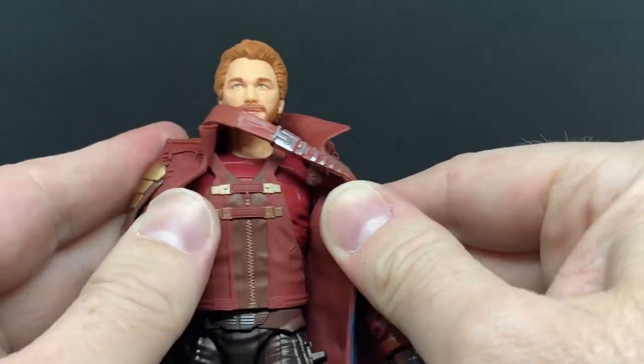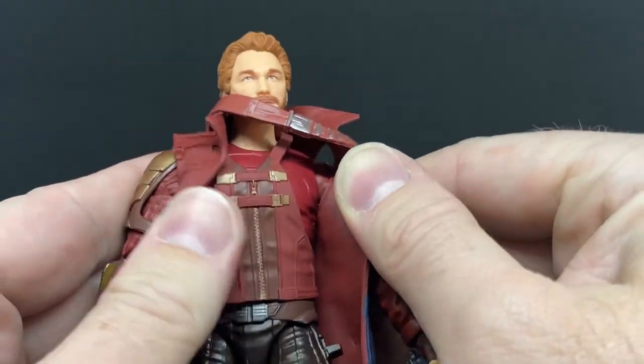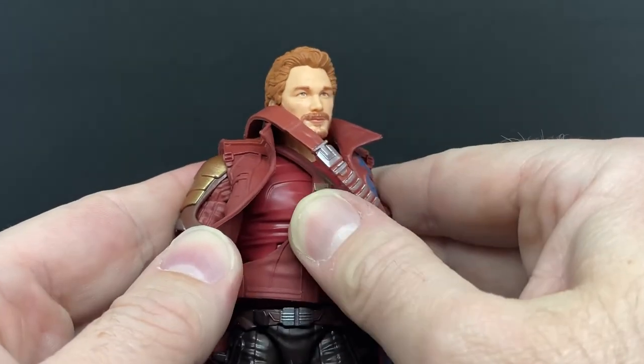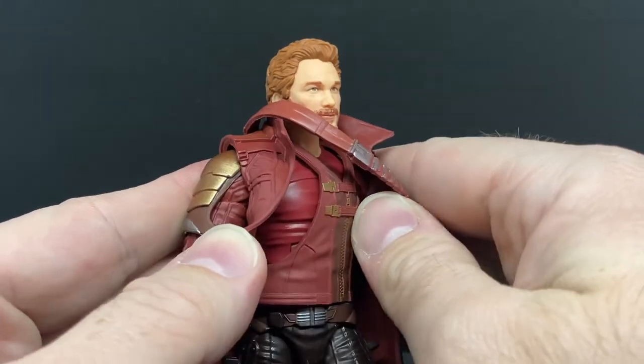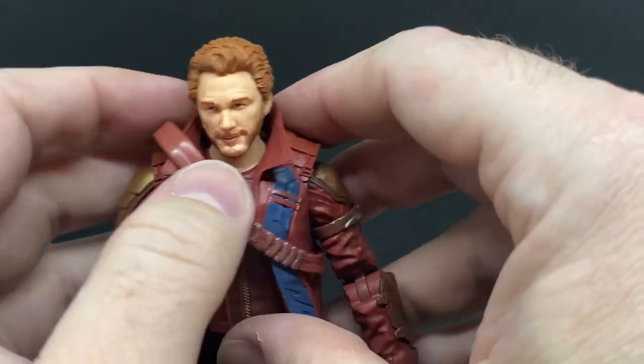He has another sort of vest on underneath, and under that just a plain-looking shirt. I'm not going to remove all that — you can just sort of see the joint in there for the ab crunch, but that looks fine.